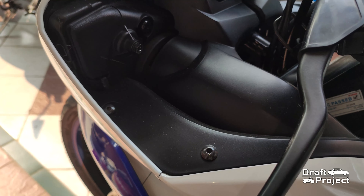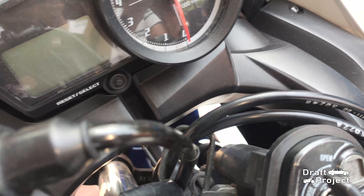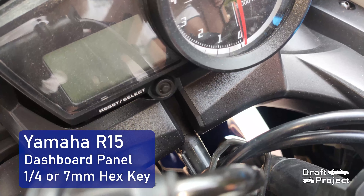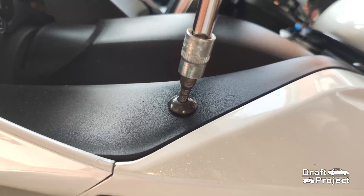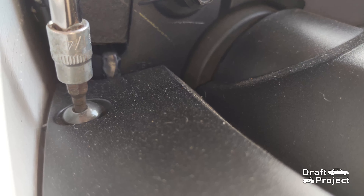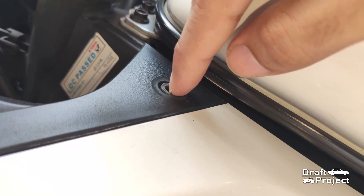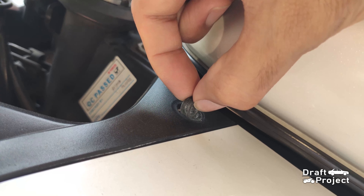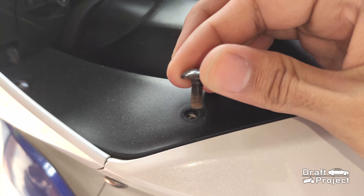On this sport bike, I will remove this dashboard panel to gain access to the wiring harness. Use a 1.4 hex key, which is equivalent to 7mm. Specifically this bolt — it has a washer spacer in between. Others are just plain bolts.